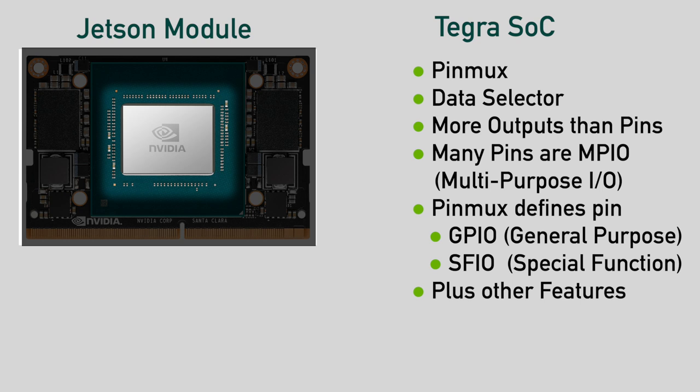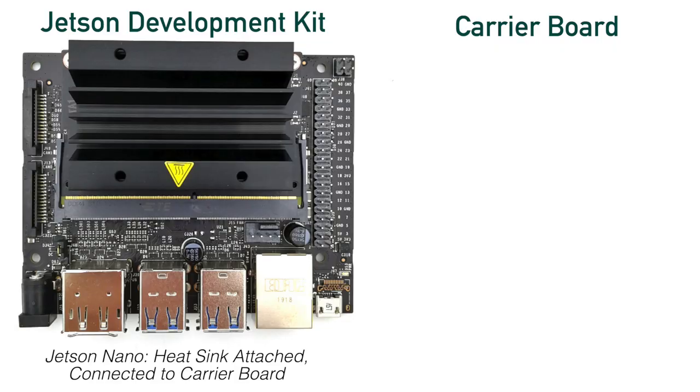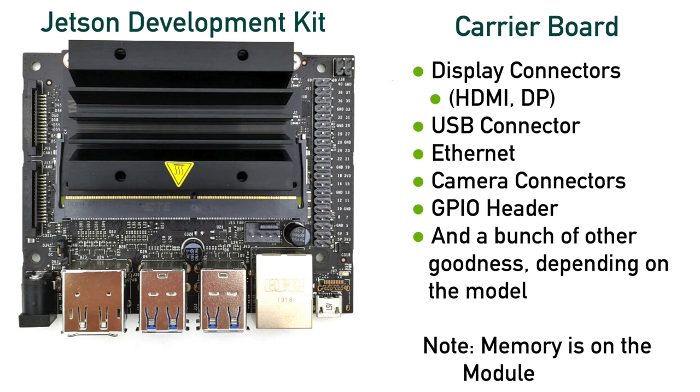It's programmable, of course. Naturally, there are rules to which signals can go to which pin. The takeaway here is that you should be aware of the pinmux and know its role in the grand scheme of things. In order to complete the system, you plug the Jetson module into a carrier board. The carrier board integrates the module along with any application-specific functions and connectors. For the Jetson DevKit carrier boards, this includes the usual suspects such as display connectors, USB connectors, Ethernet, and so on. In our demo, we route SPI — which is referred to as a special function — to the appropriate output pins.